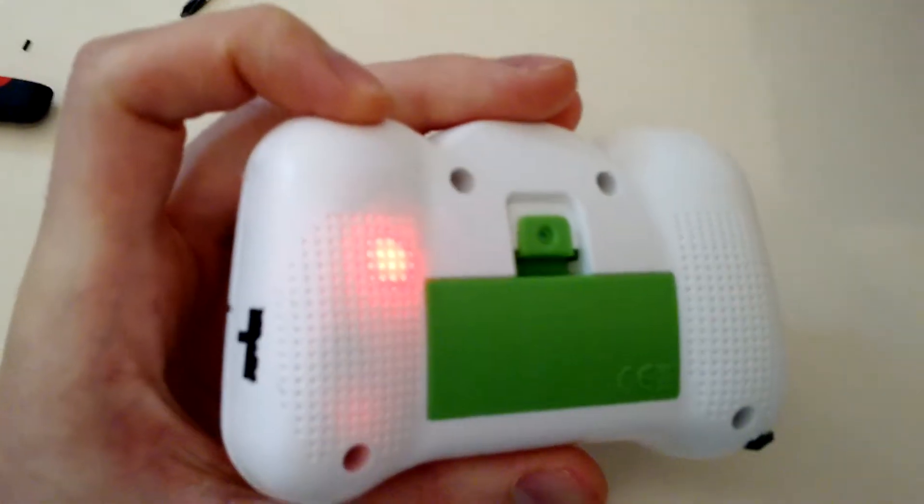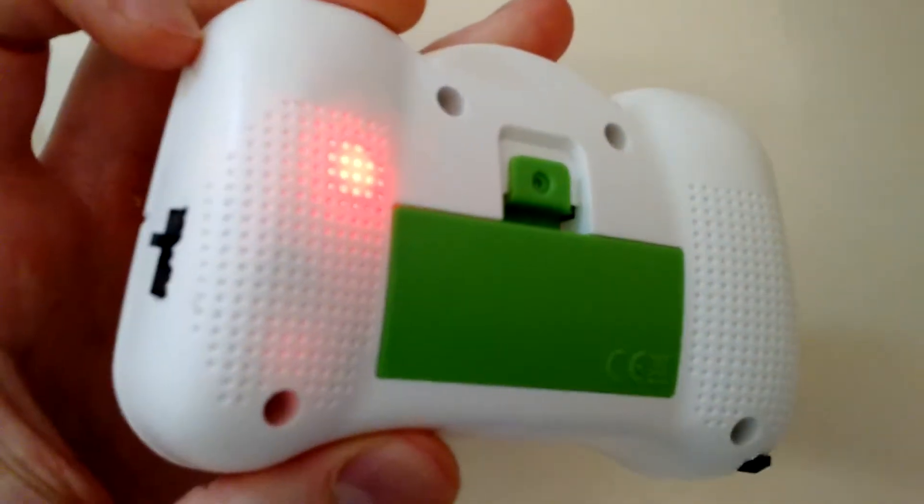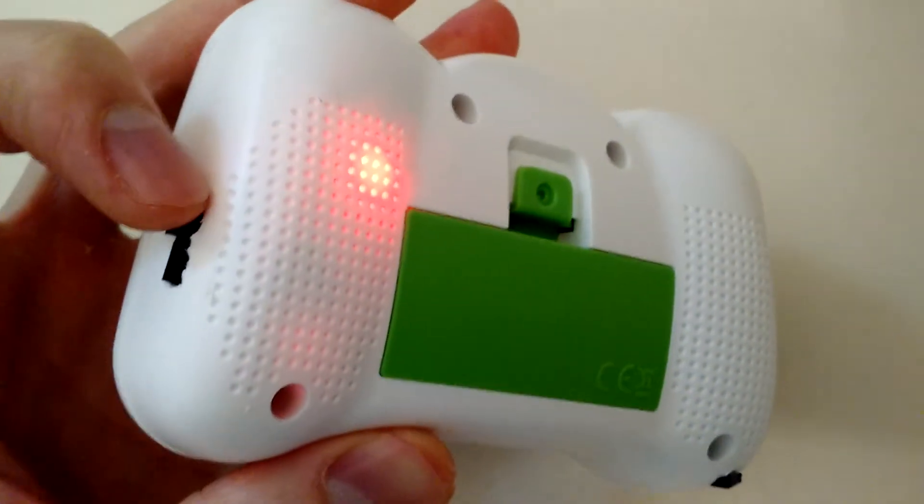That light will go off when the quad is fully charged. I used the charging circuit that came with the quad — I just had to add the DC to DC converter.